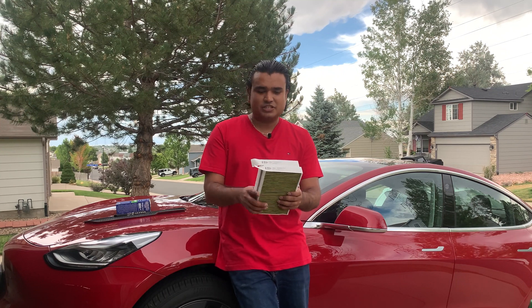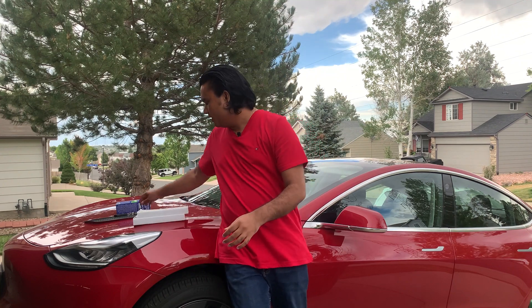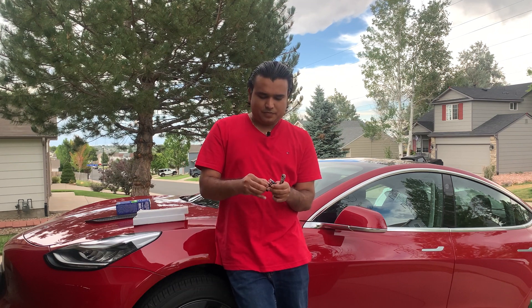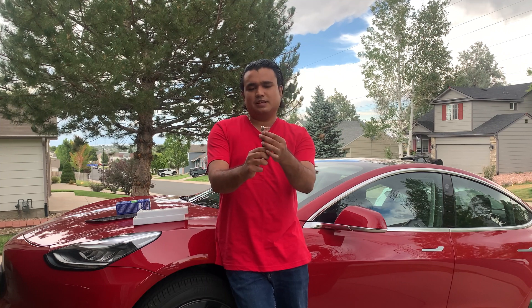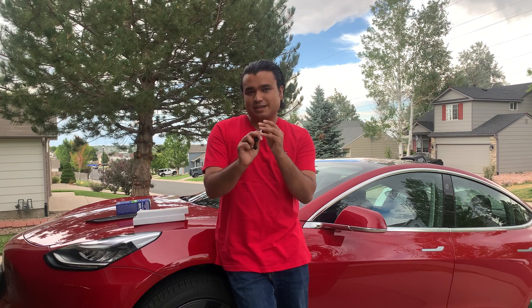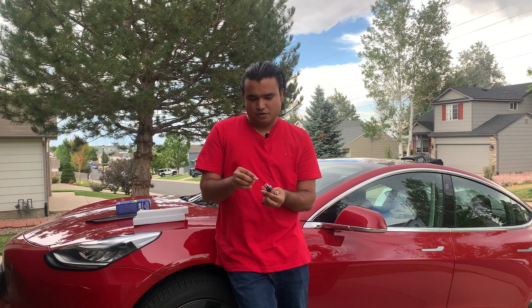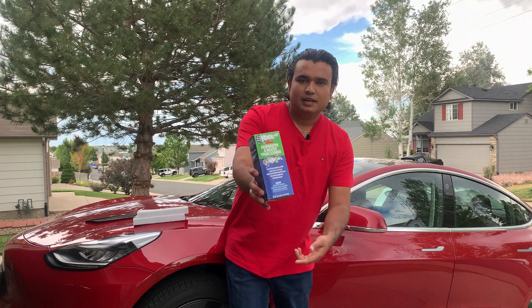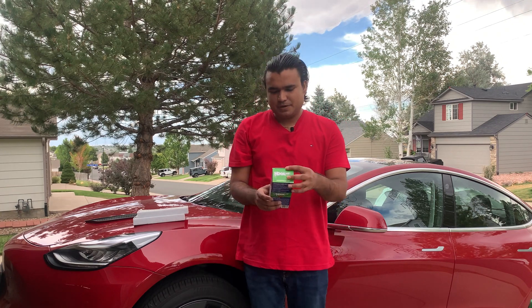For this installation, you're going to need two filters — there are two filters in the Tesla. You're going to need a T20 torque bit and a ratchet wrench to make it easier to access. There's one screw in a very difficult position, so I strongly recommend having a ratchet wrench. We are also going to be using the Coolit evaporator foam cleaner — a pretty good brand that I've seen official Tesla service centers use.